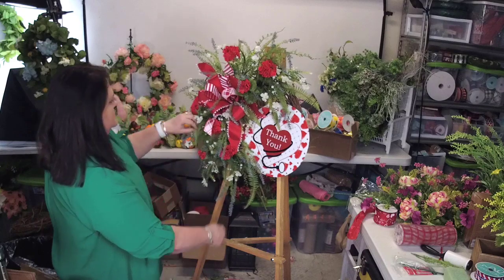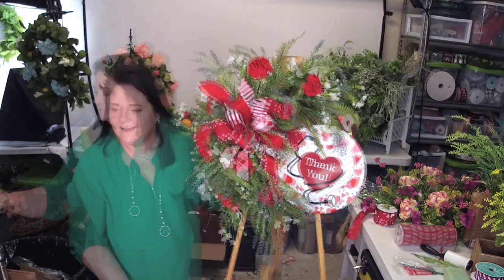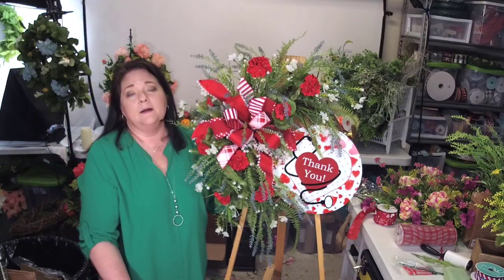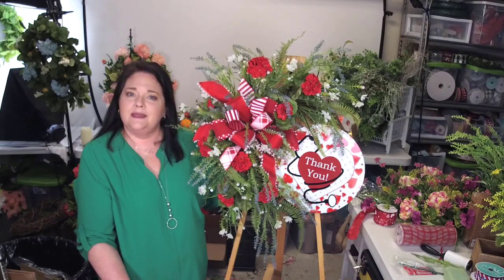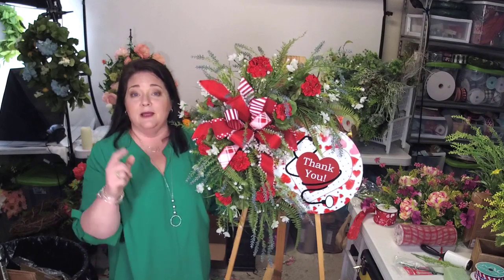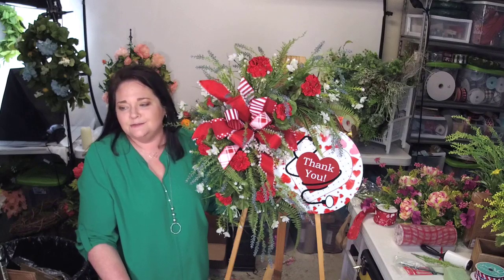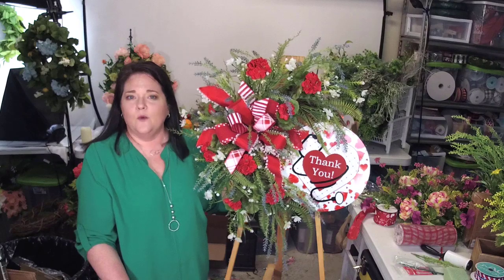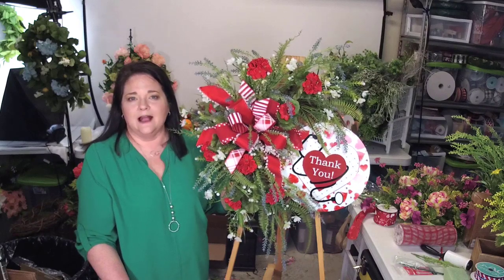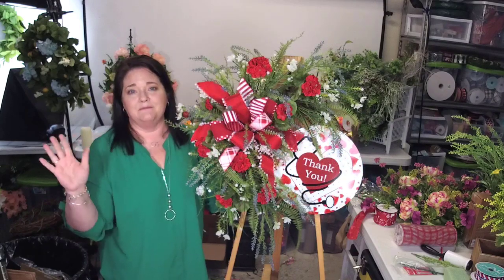All right, I think we're done. I hope you guys enjoyed this. Please make sure to subscribe to this Facebook page. If you're watching the replay over on my YouTube channel, make sure to subscribe over there and ring the bell icon so you're notified the next time I upload a video or go live. Again, if you want to learn more about wreath making, head over to SouthernCharmWreaths.com for more tutorials. I hope y'all have a blessed weekend. Bye.